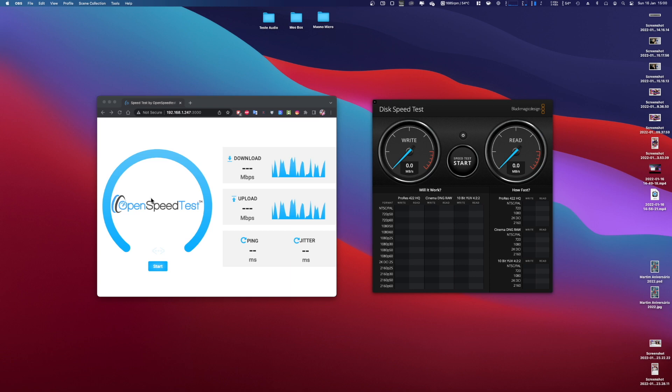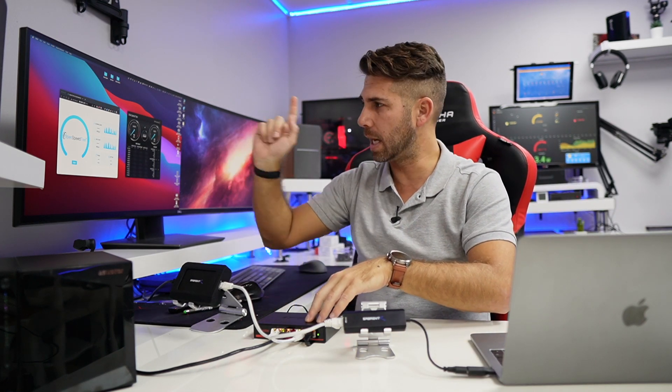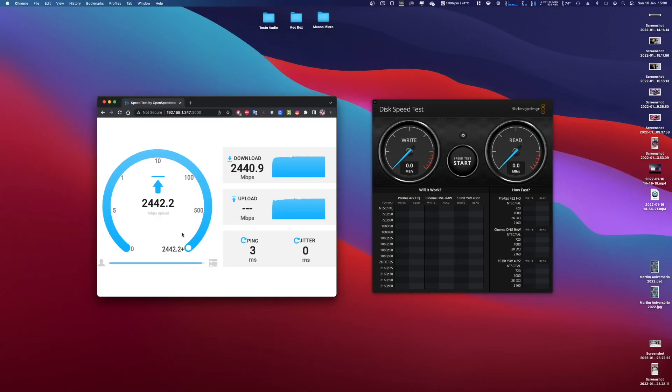Let's take a look at the screen. We have OpenSpeedTest — I've got the server running on my MacBook Pro, so they will connect directly through the network over the Asus Tor 2.5 gigabits. Let's press Start — and there we go: 2.3, 2.4 gigabits, 2.4 something, 2.5 — we have touched the 2.5. This is the 2.5 gigabits switch. We are pulling from the MacBook Pro to the Mac Mini, and now pushing data to that side — once again pushing 2.4 something, reaching 2.5. The final result was 2.436, which is essentially full 2.5 gigabits speed.